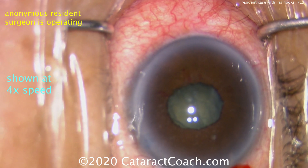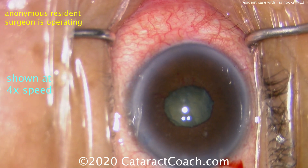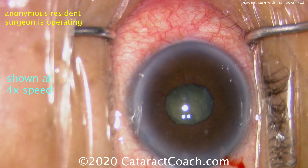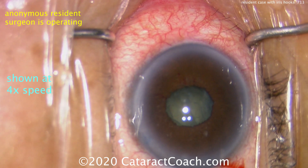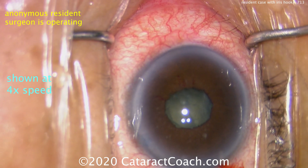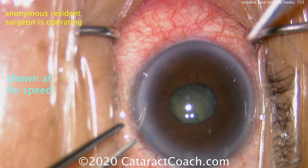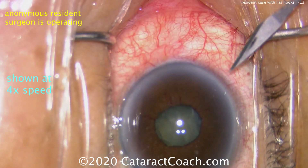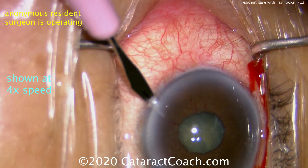Under a viscoelastic fill — the anterior chamber is filled with a dispersive viscoelastic — we're now ready to put in the iris hooks. A couple of key points: because you already have a capsulorhexis, when you place the iris hooks, make sure they're grabbing just the iris and not inadvertently going around the capsulorhexis edge.